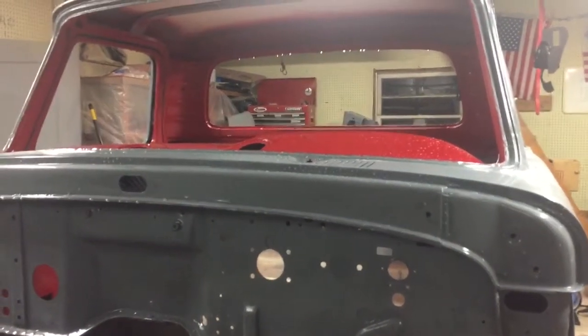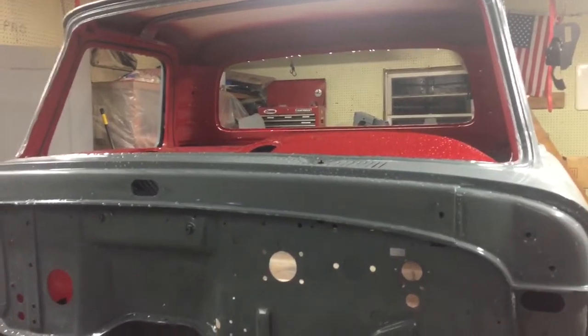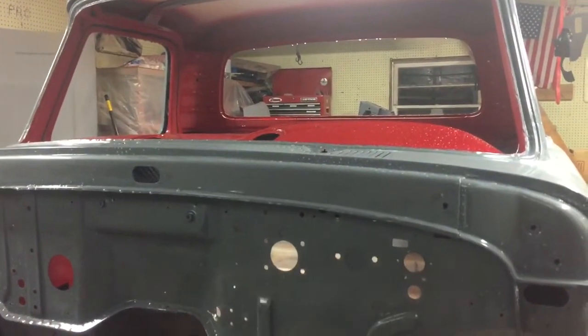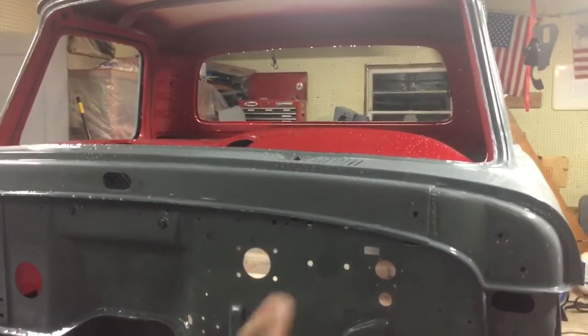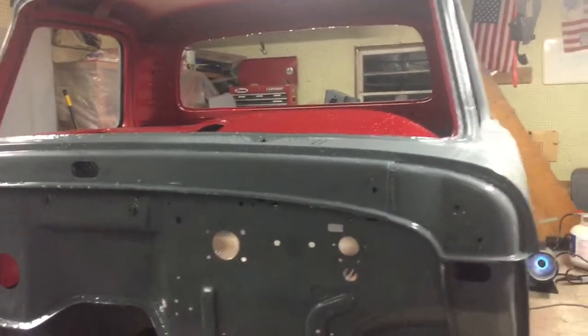Got the heat going, got a chamois in my hand, about ready to wipe down all this water since I just washed the truck to get rid of all the residue from the wet sanding. It's about 50 degrees inside the garage right now, 45 outside, so it shouldn't take much for the heat to get going.